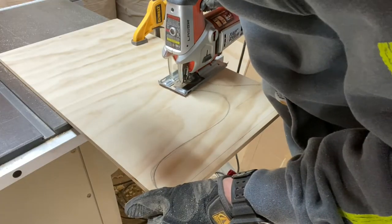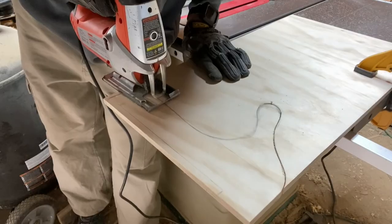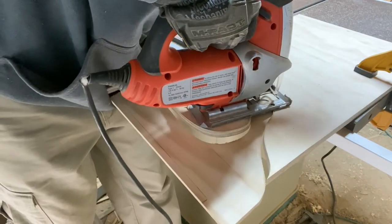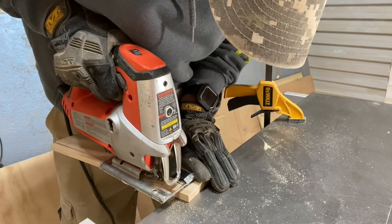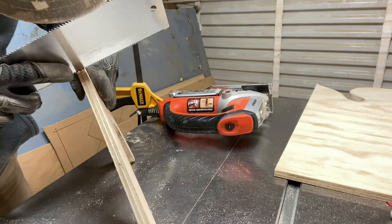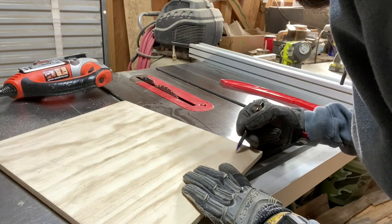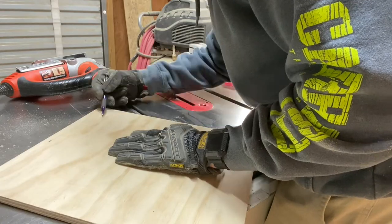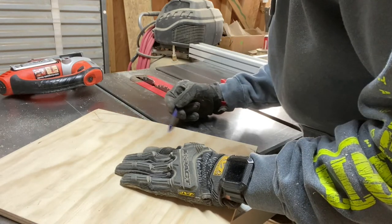I cut out the new design with my jigsaw. I used a handsaw to finish the cuts that will make the lip of the push stick that will support the material it's pushing. Next, I drew a different push stick design onto the plywood. This one resembles the type of hand sticks that usually come with a new table saw. It will be nice to have a couple different options to choose from.